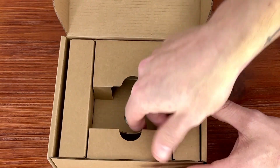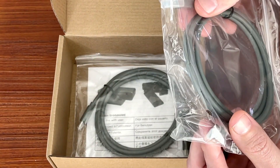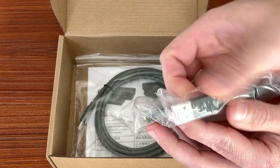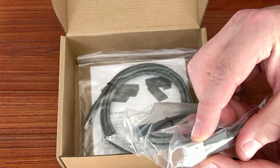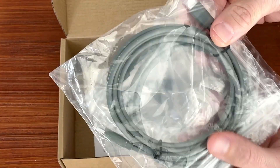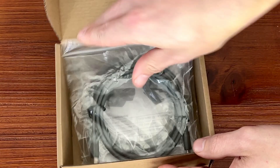Inside the box you'll also have two cables. There's a USB-C to USB-A cable, so if you're lacking USB-C ports you can still use a standard USB-A connector. We also include a USB-C to USB-C cable. Either one will work — it's just important to know you have both options.